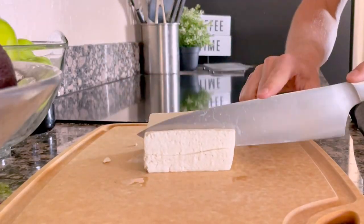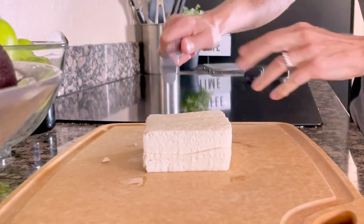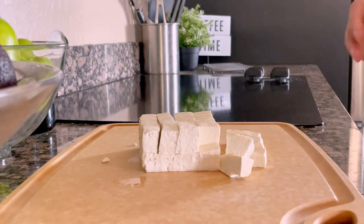Once you have the water pressed out, cut the tofu into about one-inch cubes. This also helps add to the crispy texture because you have a lot of surface area for the amount of tofu. I've given up a lot of meat in my diet, so I want to make sure I get enough protein — and tofu is an excellent source of protein. The key was just to make it taste good, so that's what we're doing today.